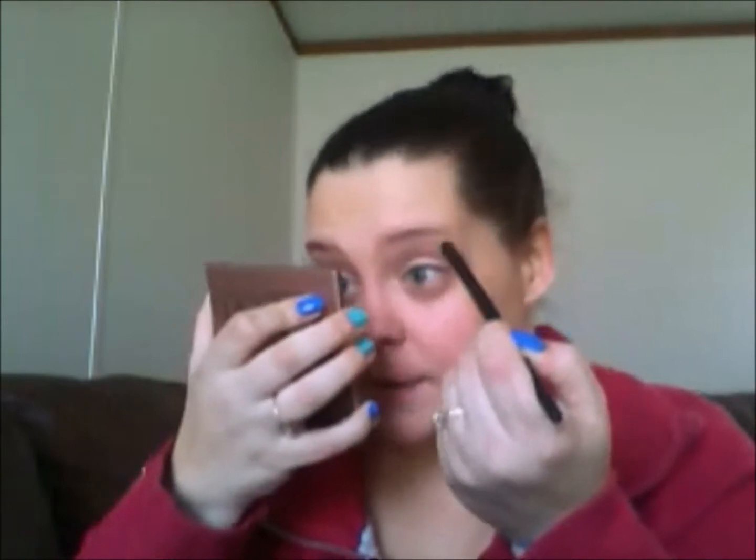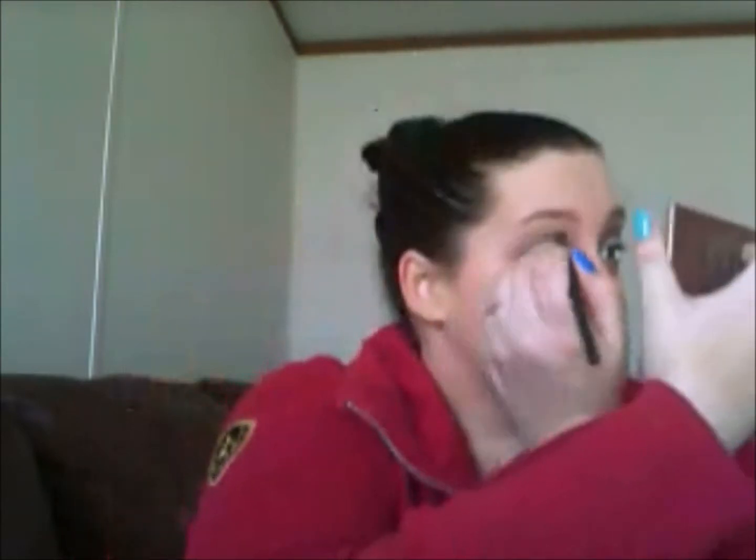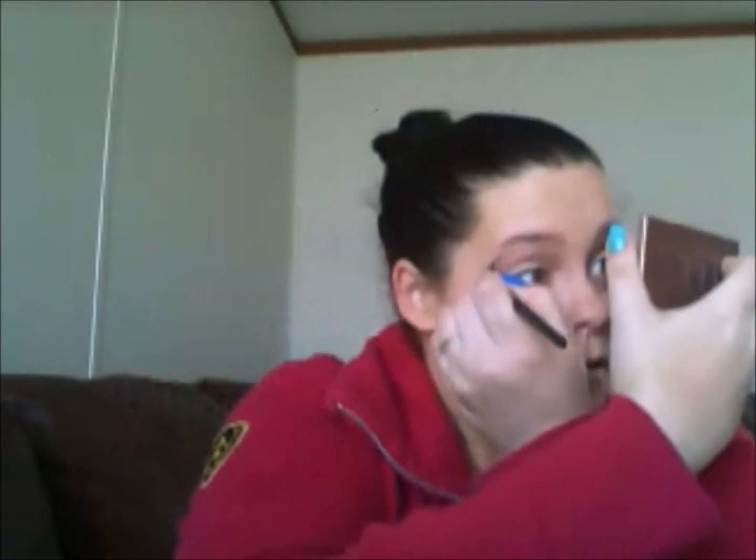Next, I'm going to take my e.l.f. contour brush and with nothing on it, I'm just going to use this to blend out what I just placed on my eyes — blend out any harsh lines and make it look very, very natural. This is a very neutral eye look. Same with the other eye, just blending. Basically, I want to look like I'm not wearing a whole lot of makeup.